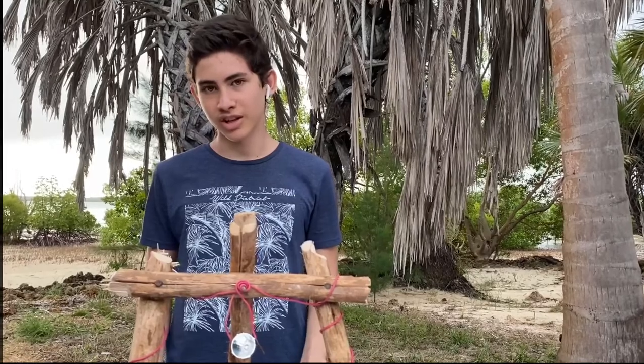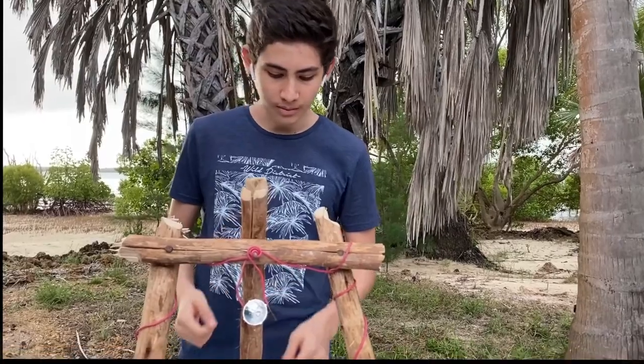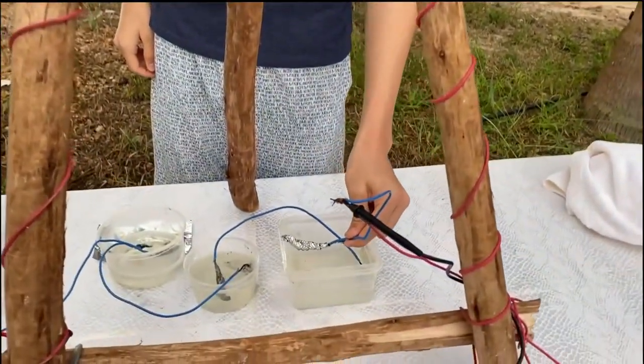This bleach battery can produce up to 4V and sufficient amperage to power this LED bulb. If I lower the aluminium anode into the circuit, you will see the bulb will light up.